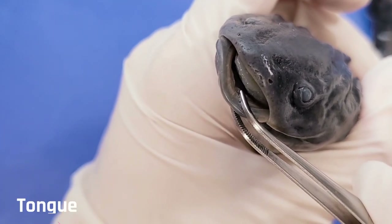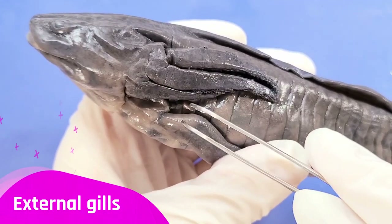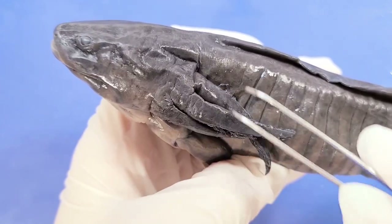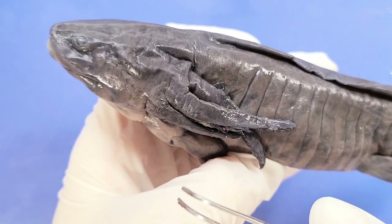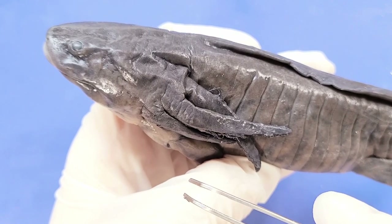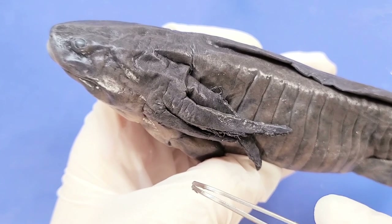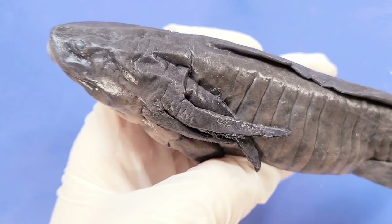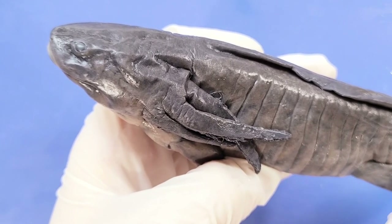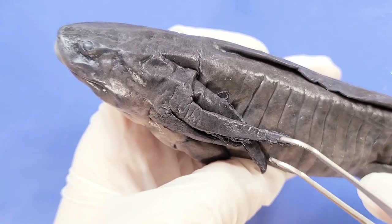Here is the mouth, and you can see the tongue inside. And here you can see the external gills. Respiration differs among the different species of salamanders, and can involve gills, lungs, skin, and the membranes of the mouth and throat. This is a tiger salamander, which has gills in the larval stage but loses them during metamorphosis. You can see that this salamander is still in the larval stage because you can see its external gills right here.